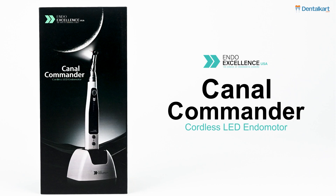Today we will explore the Endo Excellence Canal Commander Cordless LED Endo Motor.